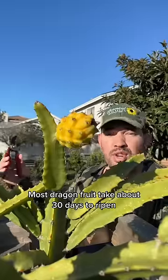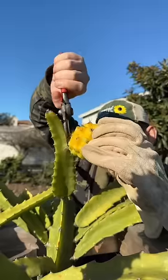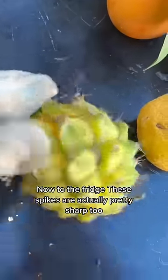Most dragon fruit take about 30 days to ripen. This one takes at least 75. Now to the fridge — these spikes are actually pretty sharp too. Let's chill it for an hour.